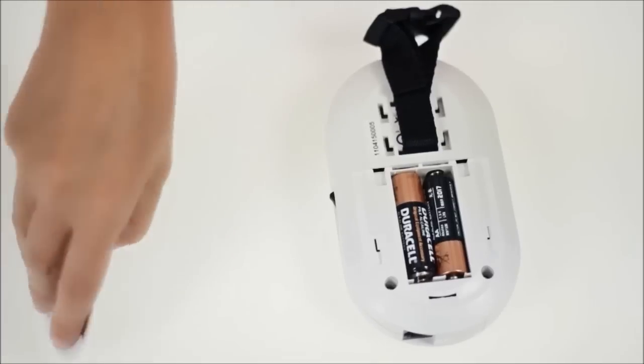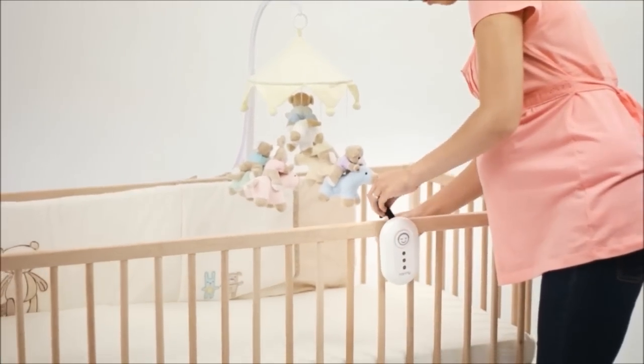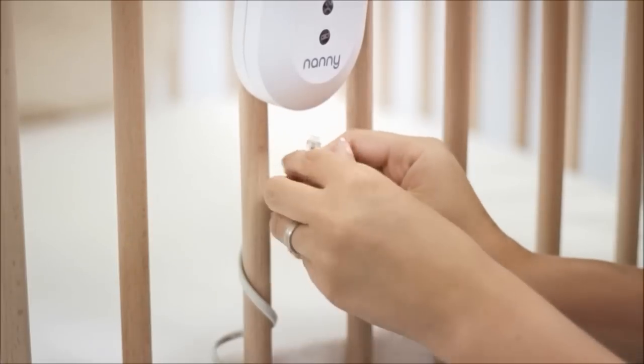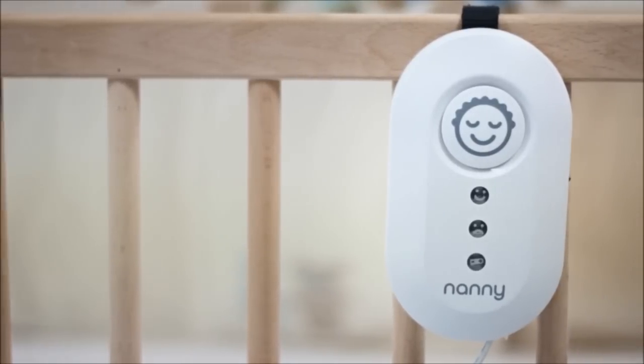Now we need to connect the control unit. First, insert the batteries into the unit and then fix it to the cot and connect the pad to the cable. Secure any loose cable to the cot so the baby cannot pull it. Finally, just check if everything is already as it should be, and switch the unit on.